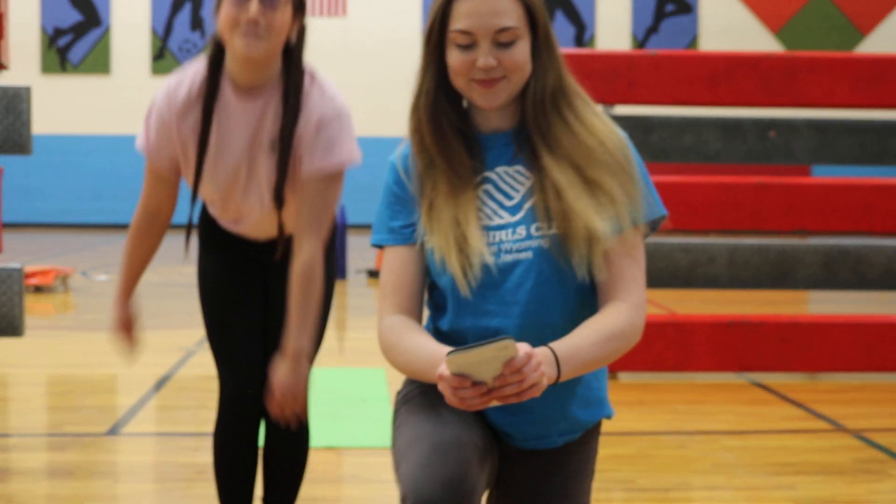Here at home we're going to be taking you through a yoga flow using some cards we have here at the club. I'm going to be doing the poses and she's going to be showing you the cards up close. So let's get started.